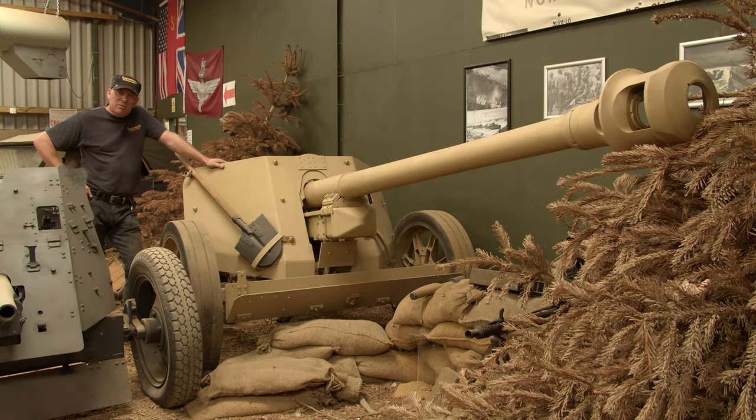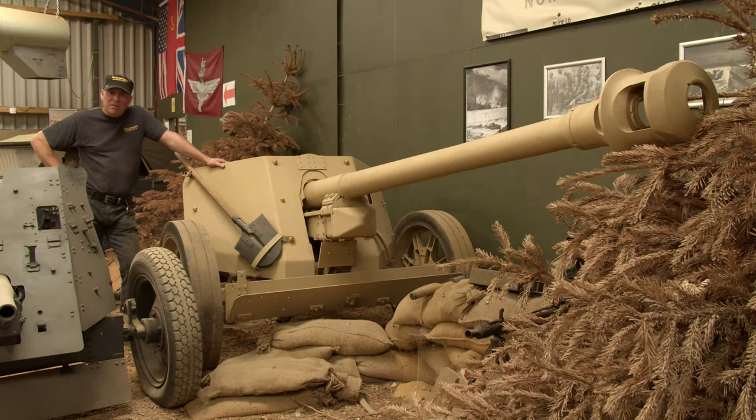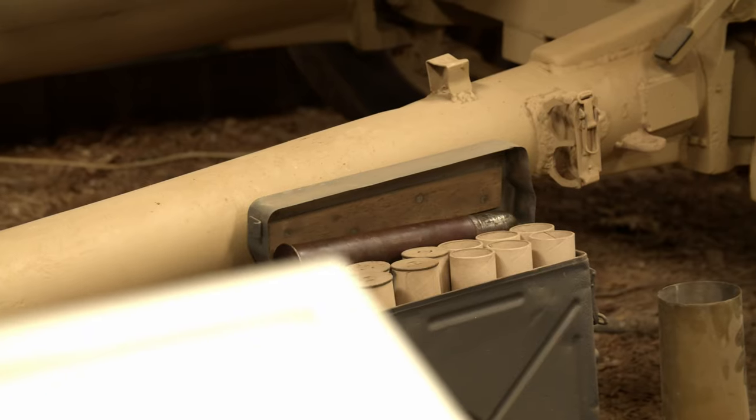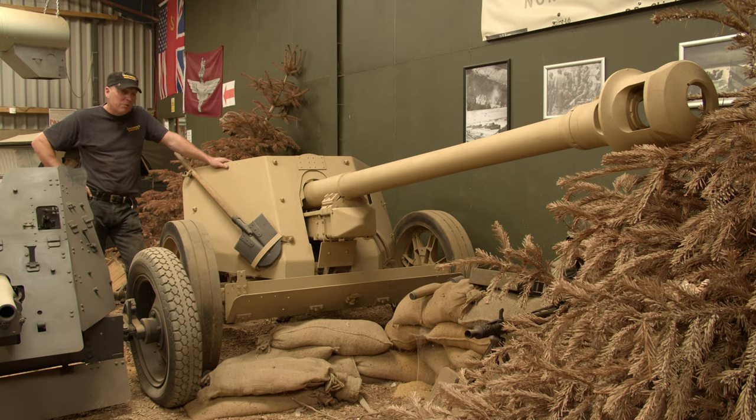Here we have the last of our guns — this is the Pak 40, 75 millimetre or 7.5 centimetre. It started service in 1941 on the Eastern Front against the Russians and could penetrate the armour of any allied tank right throughout the war, right until the end when it came up against the Sherman Jumbo — the up-armoured Sherman, which we happen to be restoring ourselves at the moment. A very formidable weapon with a crew of six, weighing in at 1.5 tonnes, with a rate of fire of 14 rounds per minute with a good crew.